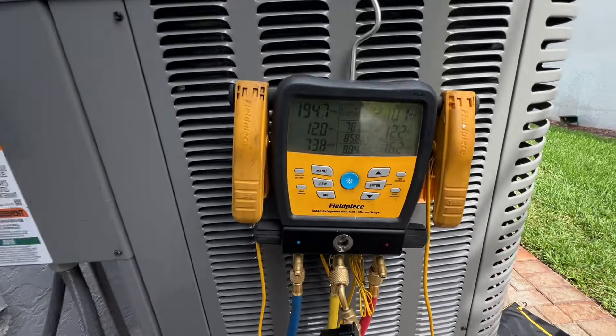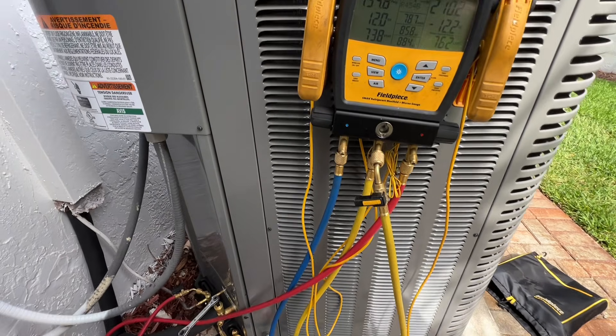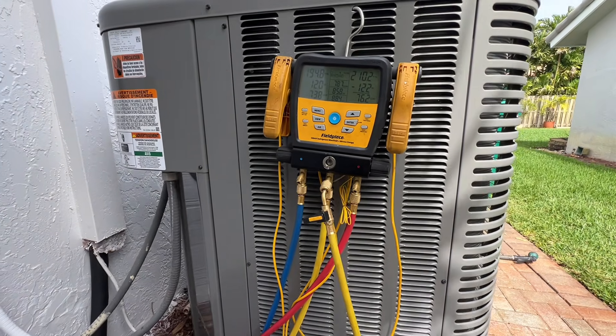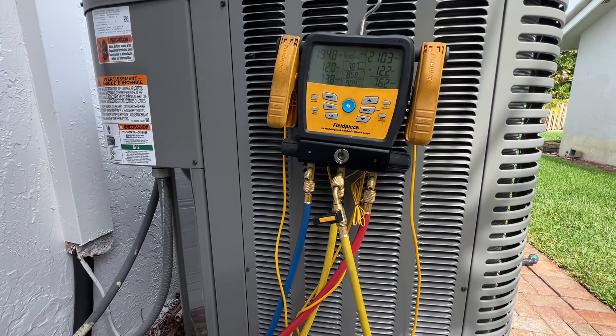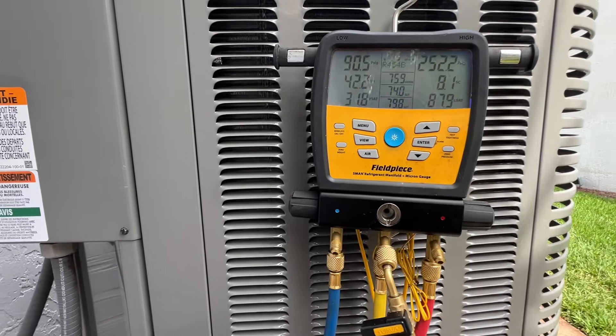Disconnects in. I believe it's on a Nest thermostat, so we'll probably have a delay. We'll see what these pressures look like. All right, we just fired up.